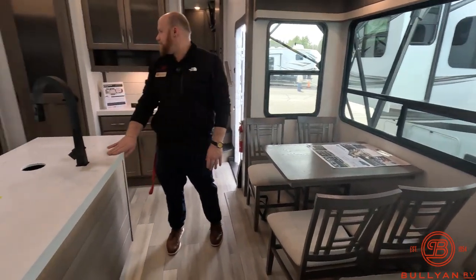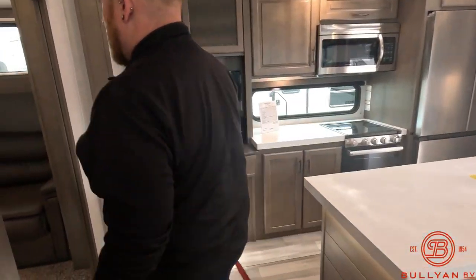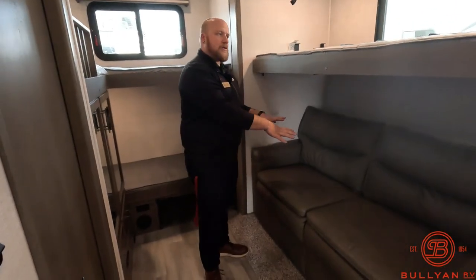There's an extra little hidden snack drawer on some of these chairs here at the freestanding dinette, which is going to be really nice.